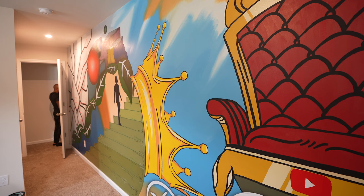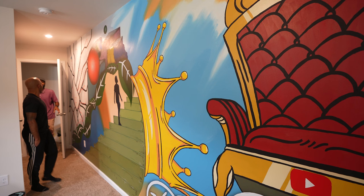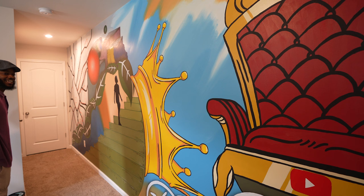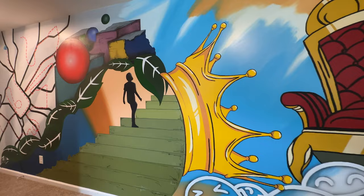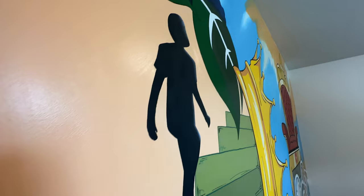Yo, bro — want to come in here for a second? This way. Oh snap. Oh, that's crazy. Oh my goodness, what is this? Yo, what? Yo, it's finished? It's finished. Yo, what? That is so fire, Junior. Oh my God, yo. What you think, bro? Yo, that is amazing, bro. Oh my God, yo. That looks amazing, Junior — like, this thing is amazing. Thanks, bro.